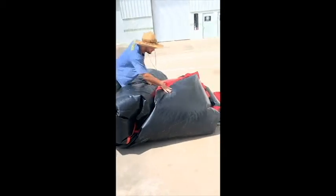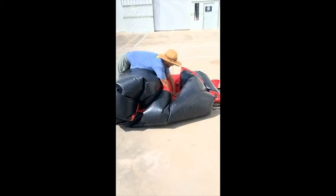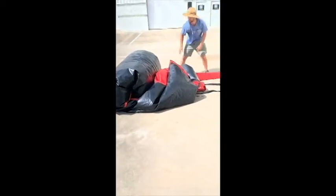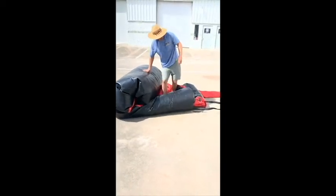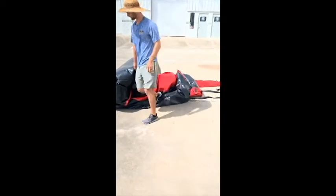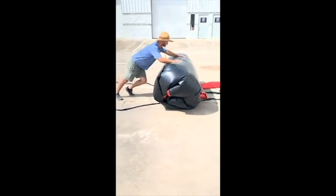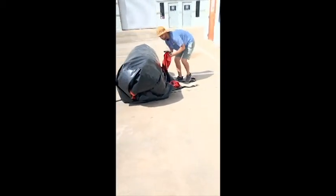Then you've got that air coming. If you have somebody with you, have them step on this and kind of push that air out. That tube I initially showed you is going to help get that air out as well. So you can hold it like this, step on that, and then throw that tube in.